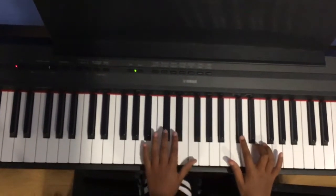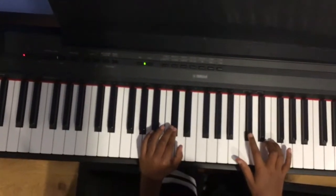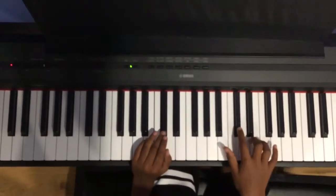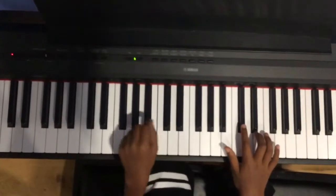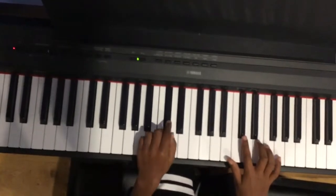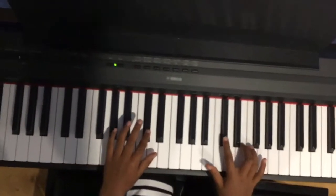Then you can move on to the parts here. So this is the harder part — if you want to do this you can. Remember we played this? So when you start on here, you play the same note but one octave below. So it's going to sound like that.